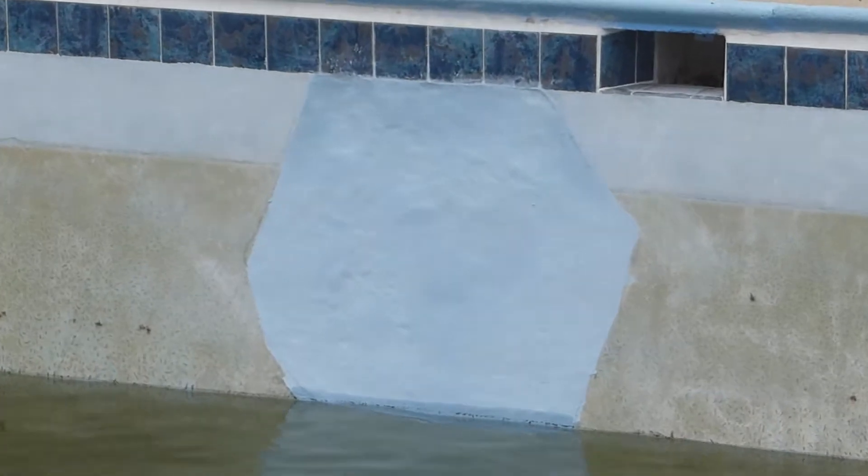It's new looking, but eventually, once we get the pool all scrubbed down, it'll blend right in — especially when it's covered with water.